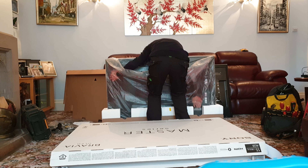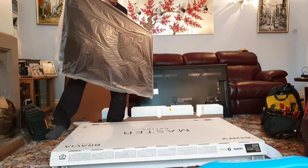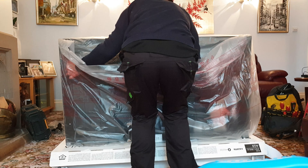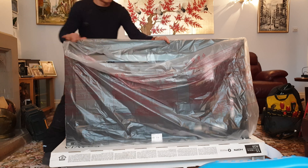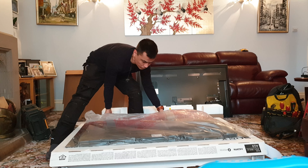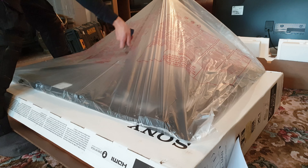I'm going to carefully lift it — I would advise two people to lift that TV because it's quite delicate. I'm going to carefully lay it flat on the box, then open up the bag so I can get to the back of the TV.